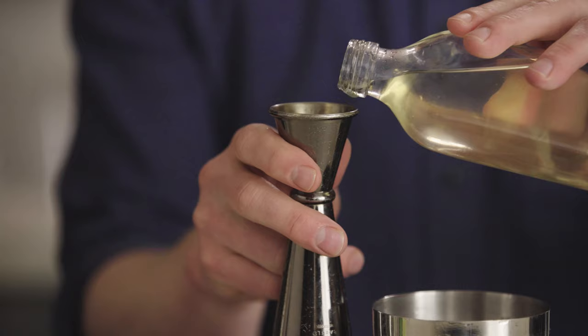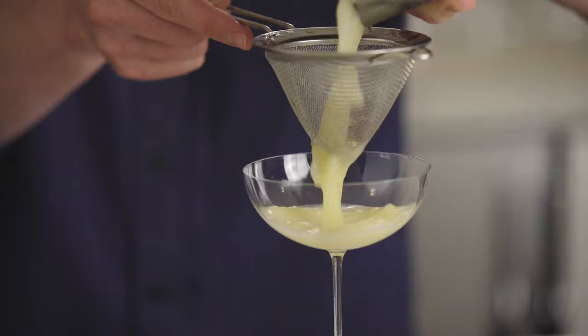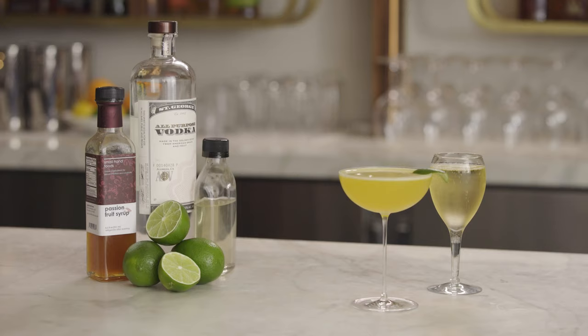Vanilla and passion fruit are one of the best flavor combinations of all time, so on those grounds alone this cocktail's worth making. I can't do anything about what it's called — it's called what it's called. I'm Robert Port's resident bartender Jason O'Brien, and this is the Porn Star Martini.